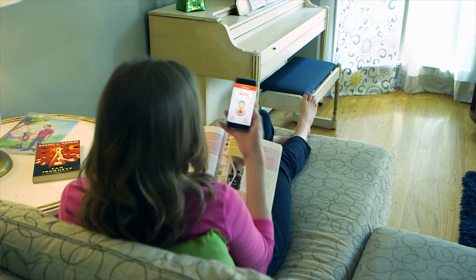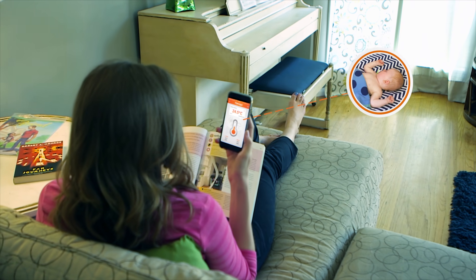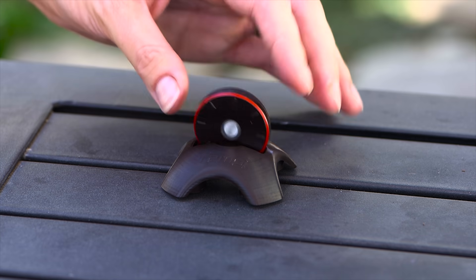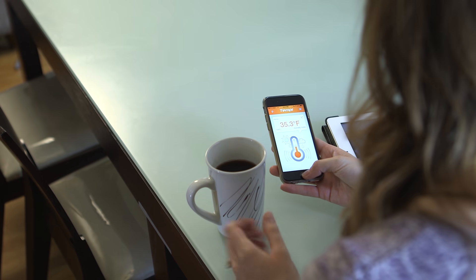Tempe will alert you on your phone if temperature or humidity go above or below set limits. You can also place Tempe outside and monitor from the inside.